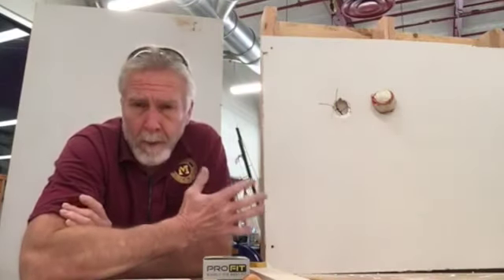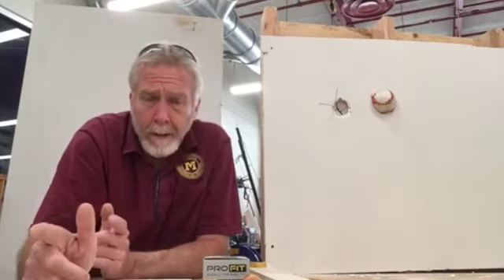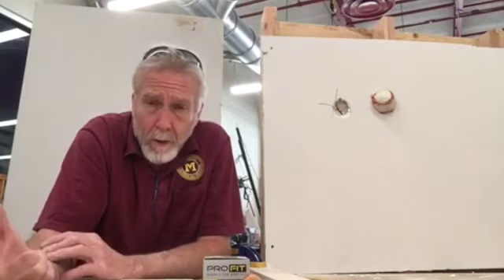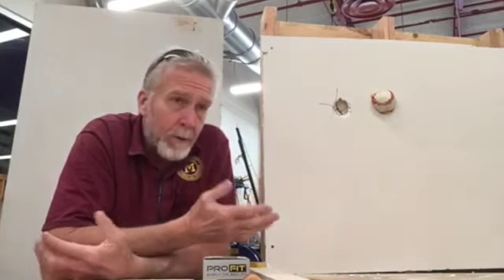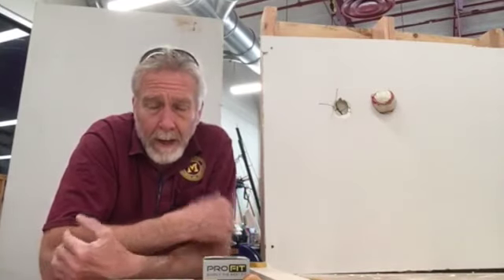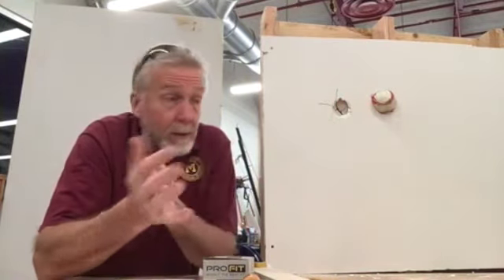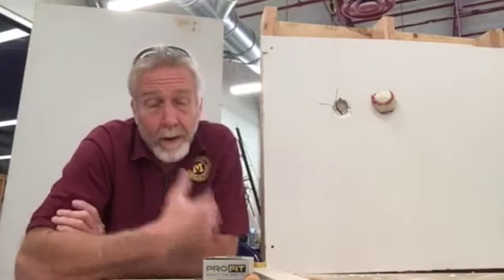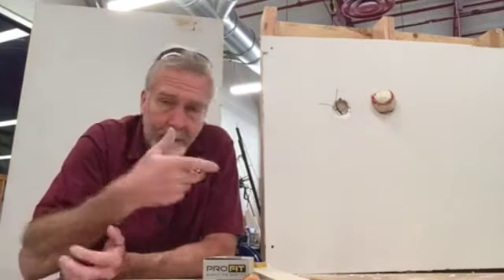The reason this drywall repair part of the class is somewhat important to you is because at some point you're going to need this. Some of you are freshmen, sophomores, juniors — you're going to be living at home for a while. But a lot of you seniors are going to be going off to college. Newer college dorms are made like this — they're drywall, very soft, very easily damaged, and also very easily repaired. If you know how to repair this, it will enable you to get your deposit back, because that's one of the things you'll have to do whether you're moving into a dorm or an apartment. You'll have to give some kind of security so that if you incur damage in the unit, when you move out, the landlord has some means of paying for it using your money.